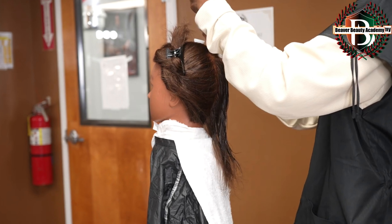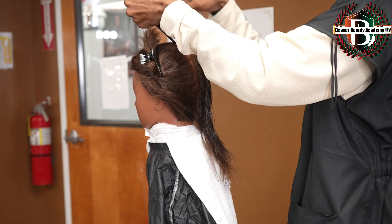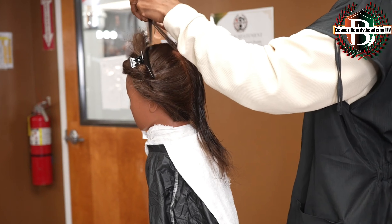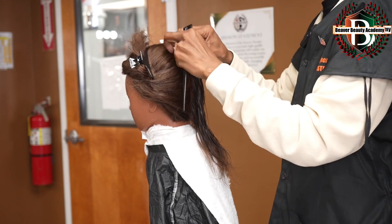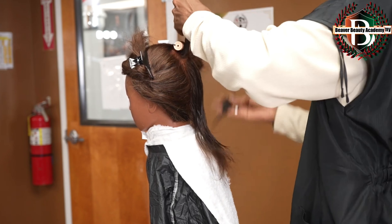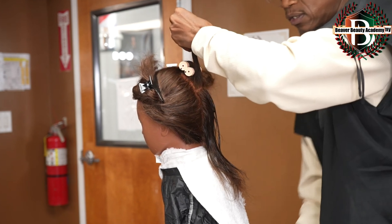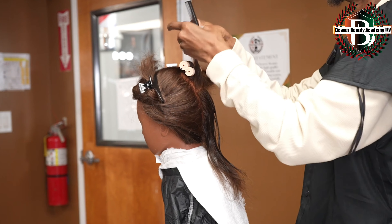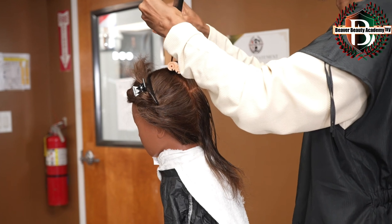You can book in, you can double book in — however you feel works better for you. Get the tension, over-direct, and bring that down. Don't put tension on the front of your rod because as that hair swells it will break off in real life. Remember the section cannot be wider than the diameter of your rod. Your choice of rods will be determined by the hair needing to wrap around that rod two and a half times in order to get a good curl. If you find that your hair is not wrapping, you need to get a smaller rod.